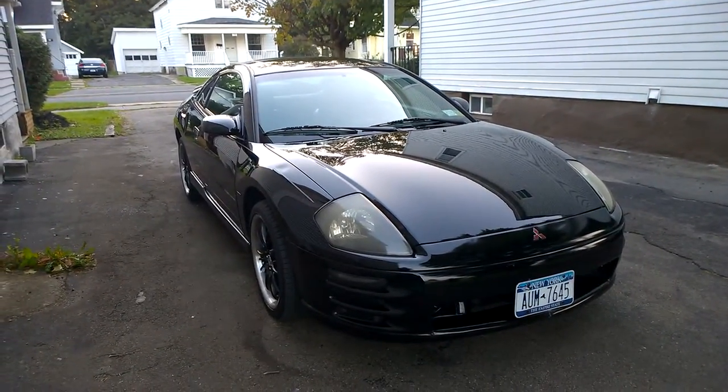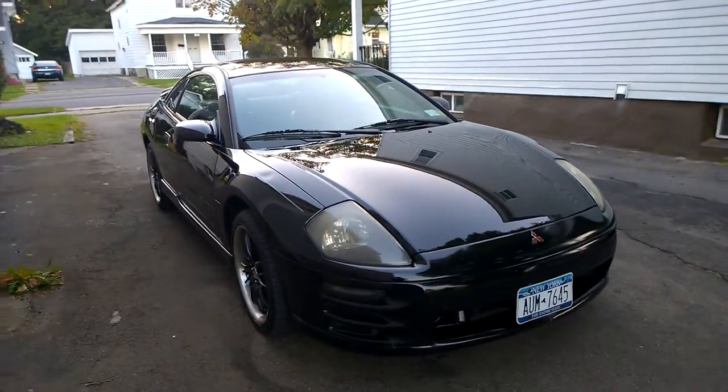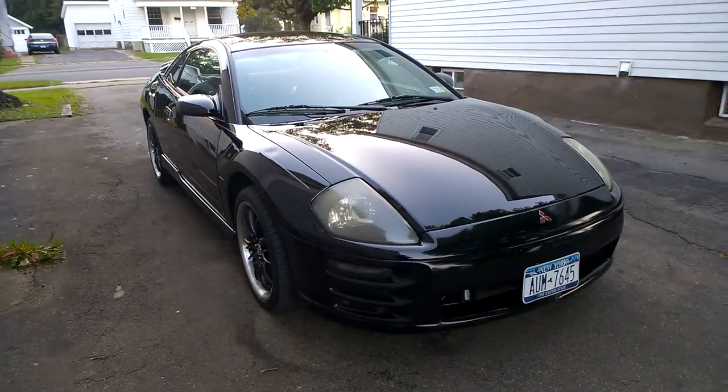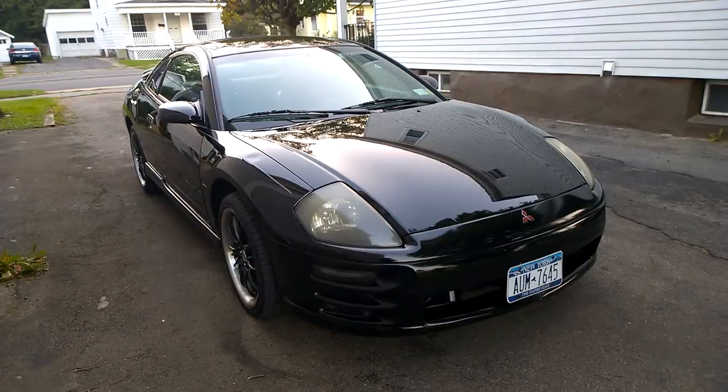I just used the Turtle Wax Black Box — this is the second time I did it. The first time was when I got the car almost exactly a year ago, so I decided to do it again. The car needed a good waxing.